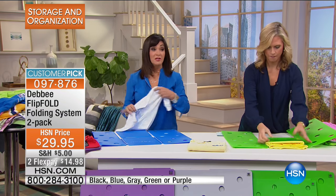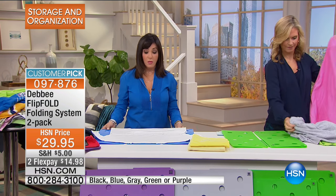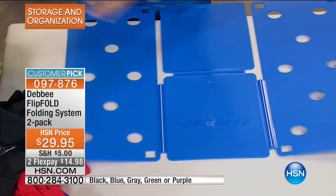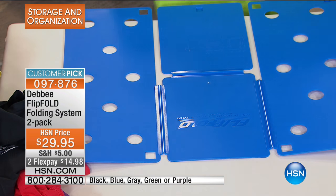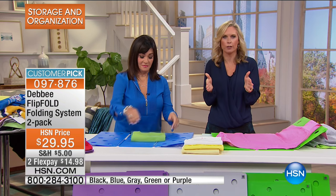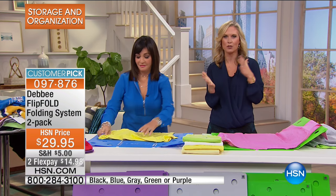Flip Fold folds everything to the exact same dimension no matter what you're folding — long sleeve, short sleeve, polos, pants, towels, anything. Today you are getting not one but two Flip Folds, because this is the best deal you're going to get anywhere. You have a choice: you can get two of the full size, or you can get the full size with a junior size. The junior size you can use for kids' clothes or if you just want a smaller fold. You're getting the two for $29.95.